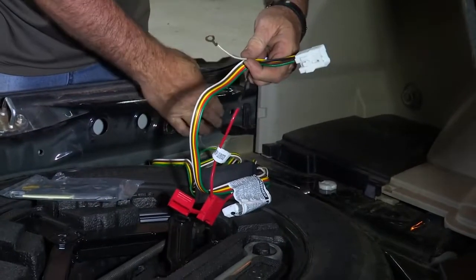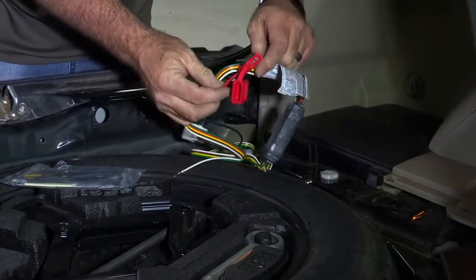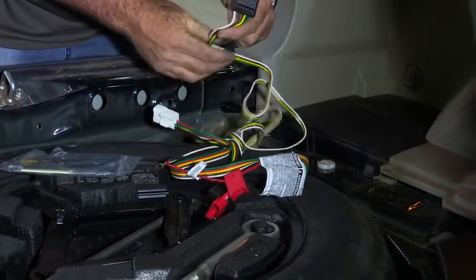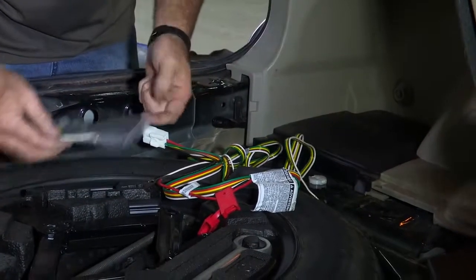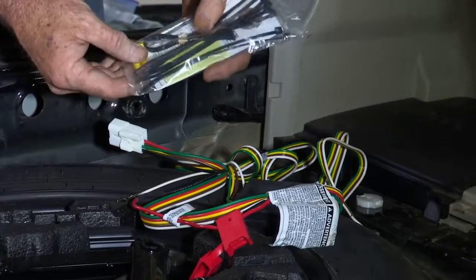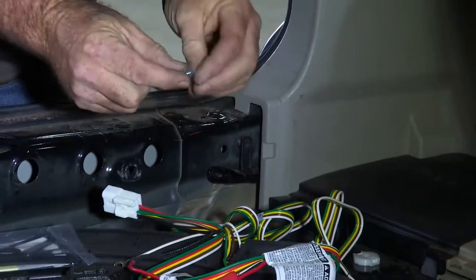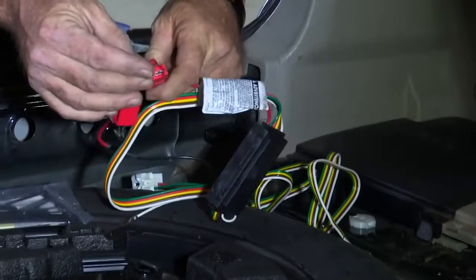This is our ground wire. We'll go ahead and make our ground to our body here. And then this is our inline fuse holder — we'll go ahead and put a fuse in there that's provided by the manufacturer. And then last we have our four-flat connection here — that's what plugs into your trailer. The manufacturer gives you quite a bit of hardware in their packaging: several zip ties and connectors that you really don't need. All you really need out of this packaging is the provided 10 amp fuse that goes in your inline fuse holder and then our ground screw.